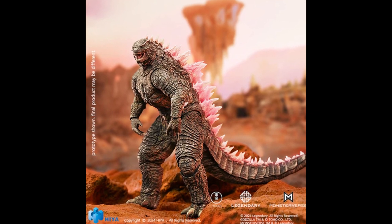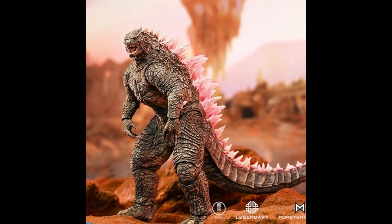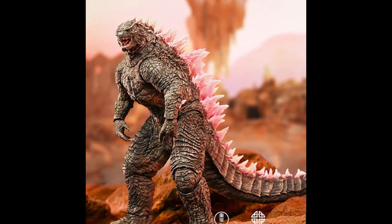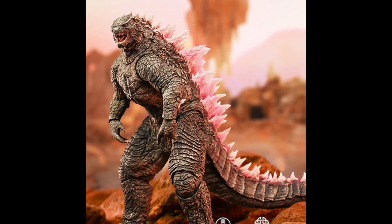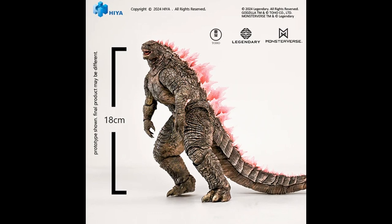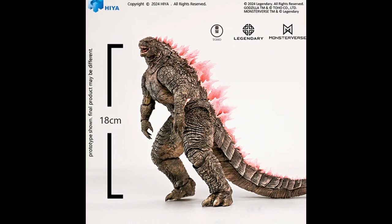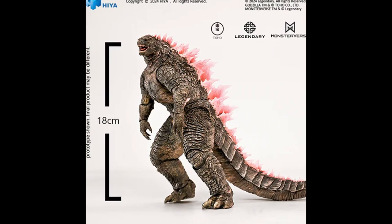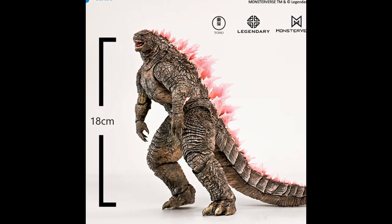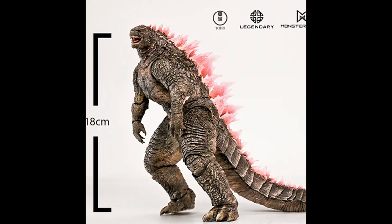After last week, Hiya Toys released the normal mode Godzilla variant from the latest movie Godzilla X Kong: The New Empire. This time they released an evolved version by giving effects to the tail part. There is no striking difference — only the pink effect on the tail that looks contrasting. This Godzilla will be released in the 4th quarter of 2024, priced at $51. The official purchase link is in the description box.